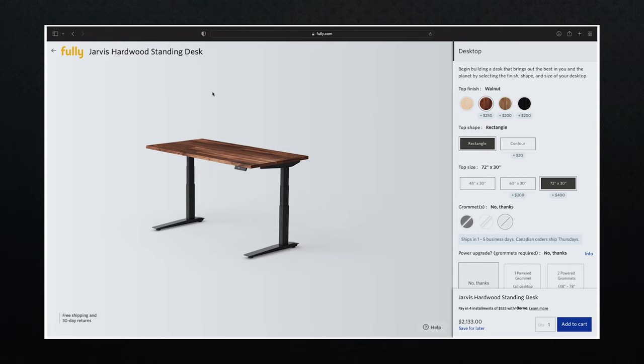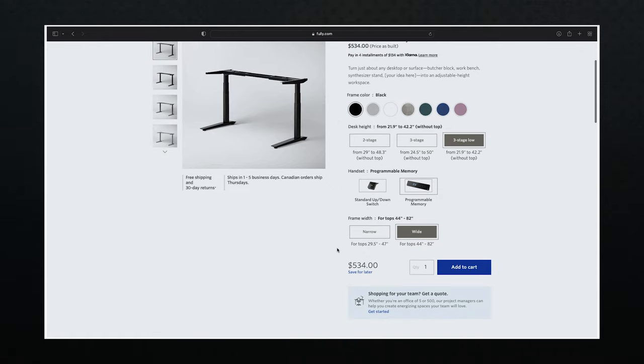Let's look at something you can buy online, like a Foley desk. I have nothing bad to say about the company — they're great, it's a good choice, I just want to show you your options. Here's their hardwood walnut desk with the same frame I have for my desk in almost the same dimensions, except my desk is thicker. You're looking at $2,133. If you just purchased the frame without the top, you'd be looking at $534. For me, that's a big price jump for adding the walnut top.